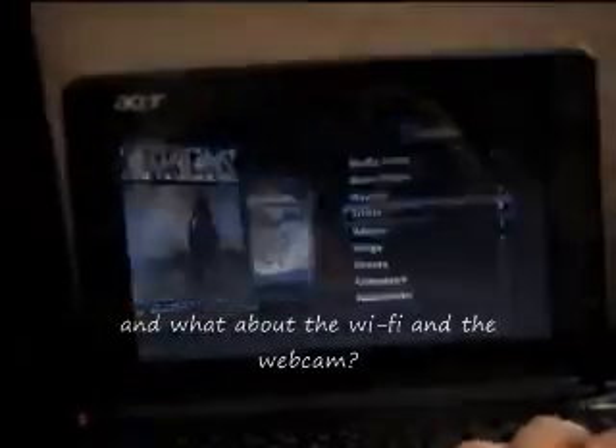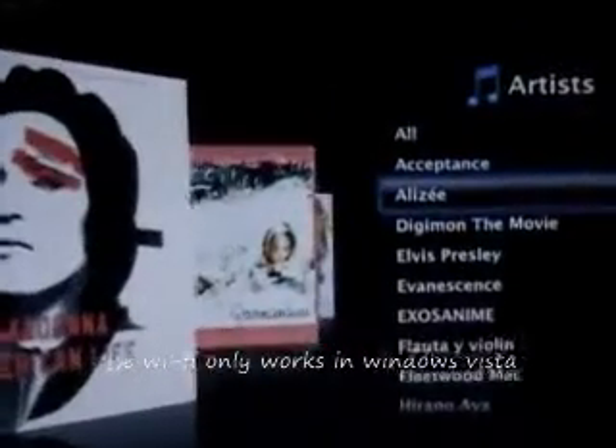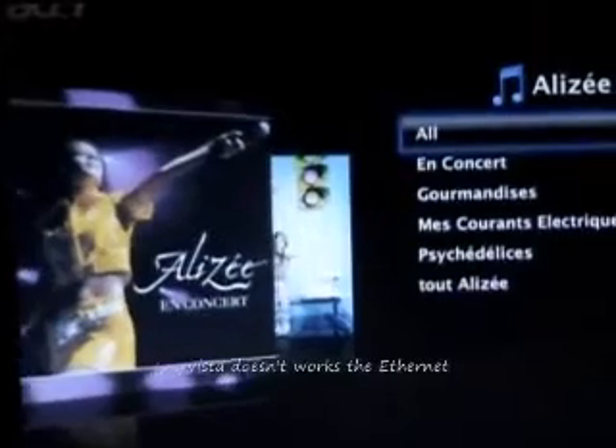And a lot about the WiFi and the webcam. The WiFi only works with Windows Vista. The webcam works in all 3 OS. In Vista, the Ethernet doesn't work, so you really need the WiFi for updates and downloads.